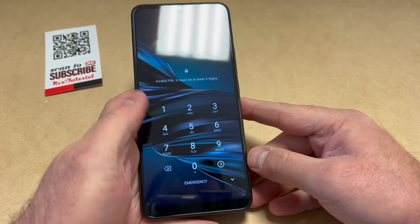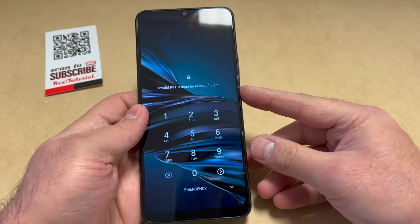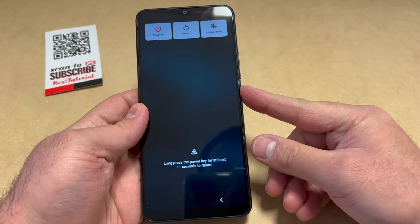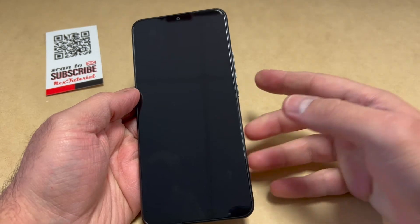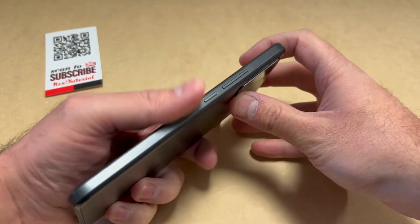The first thing you want to do is make sure you power off the device all the way. Press and hold the power key and go ahead and power off the device. Give it a couple seconds until the device is completely turned off.